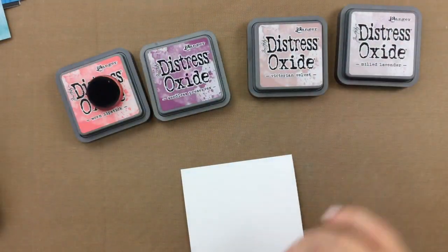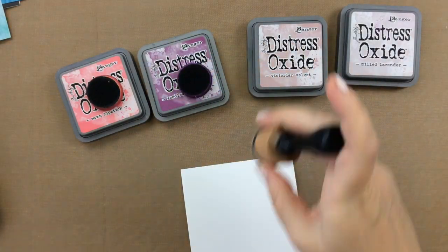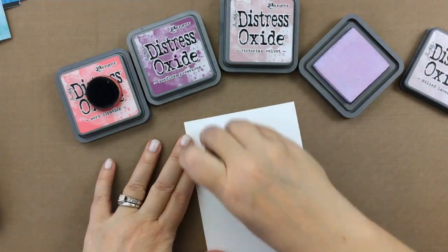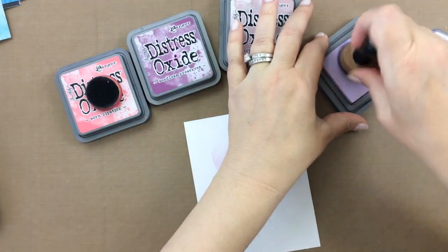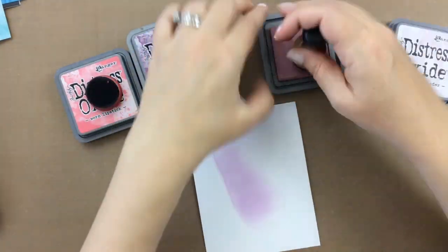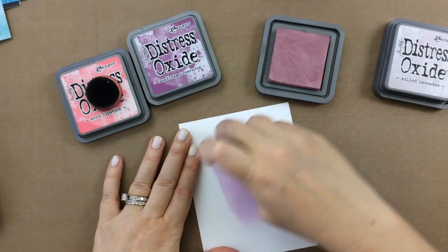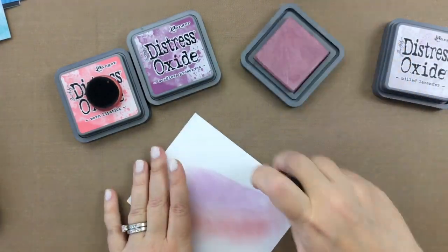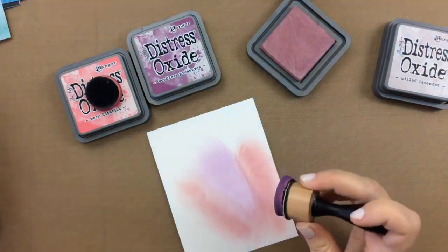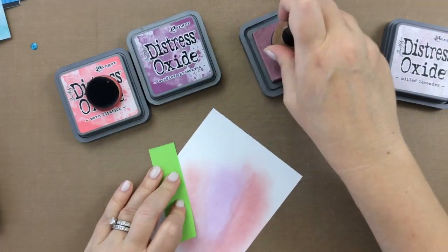I'm going to set that one aside to dry and now I'm going to do one that's a little less dramatic using some purples. The first Distress Oxide I'm going to use is Milled Lavender, and then we'll go in with some Victorian Velvet and Seedless Preserves. I ended up not using that pink because I kind of liked the purples and the soft purples for this particular card.